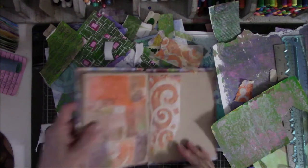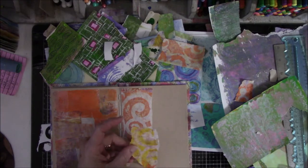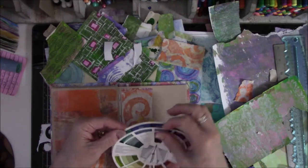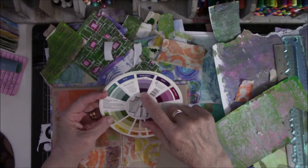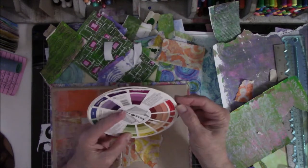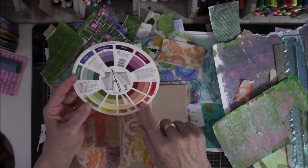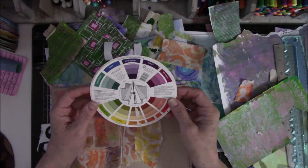There's something else I've been learning to do — people have been telling me to do this for a long time. I've discovered there are certain colors I like better, and I heard someone say in one of those classes: use what you like. So I turned it to the blue-violet on the color wheel, and I looked to see what the complementary colors are — it's red-orange and yellow-green. Here's the split complementary: the yellow and the orange. I've been trying to stay in the range of what this says.